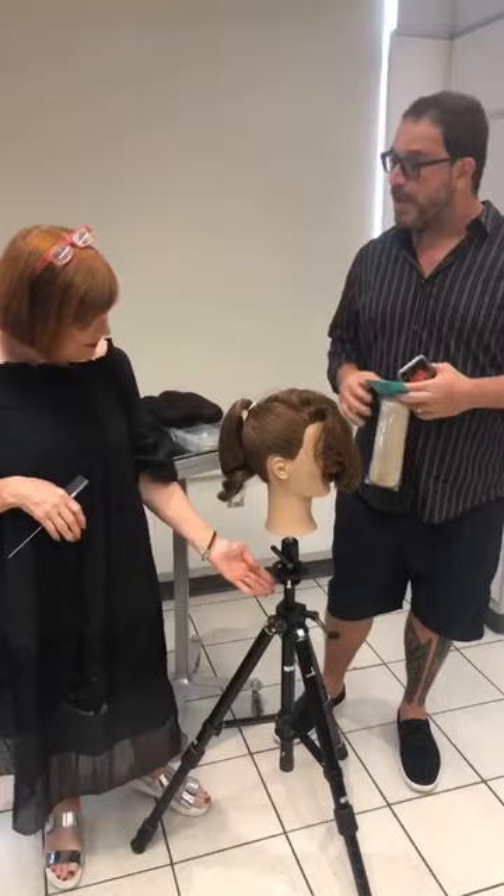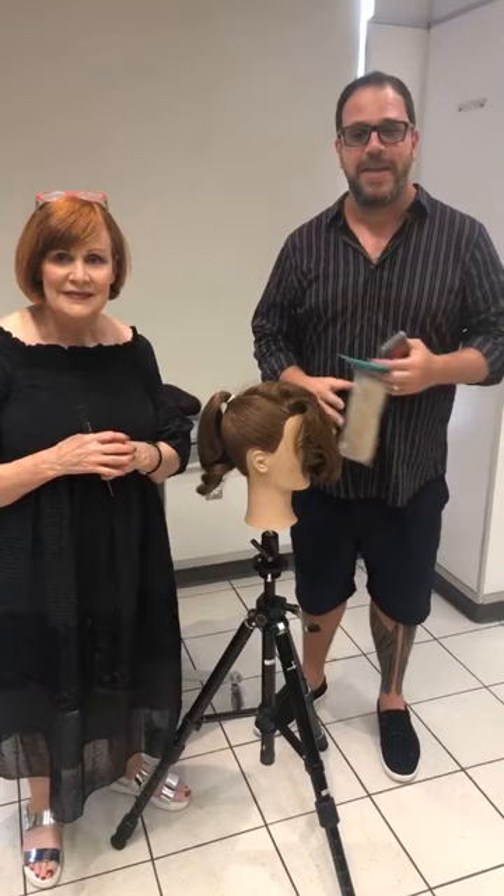Sharon's going to share some fabulous big hair inspired by the runways, and she's doing it with a beautiful Pivot Point mannequin and tripod. This is our 10th edition of the Professionals Who Practice series, where even legendary icons with over 50 years in the industry still practice using Pivot Point mannequins.